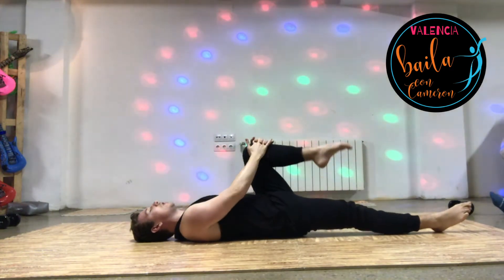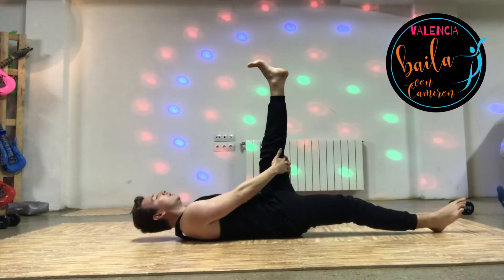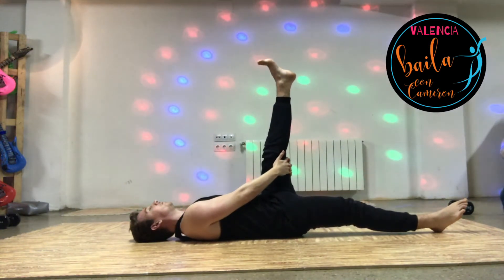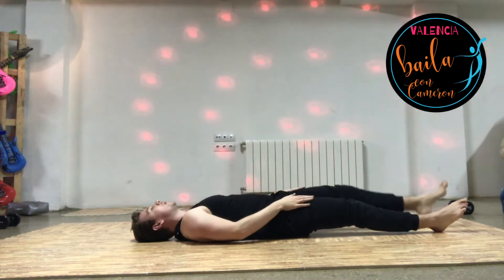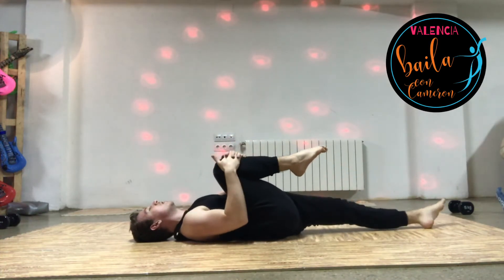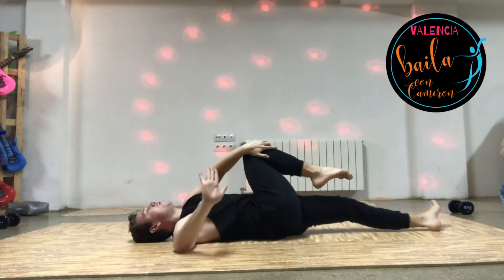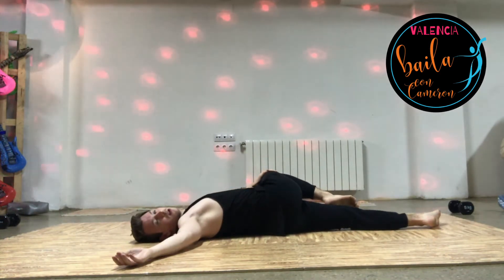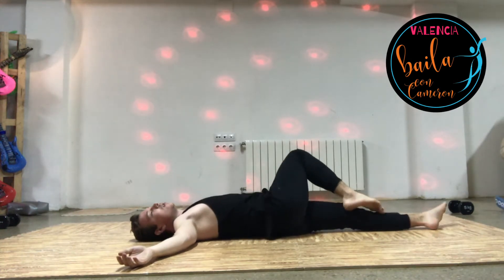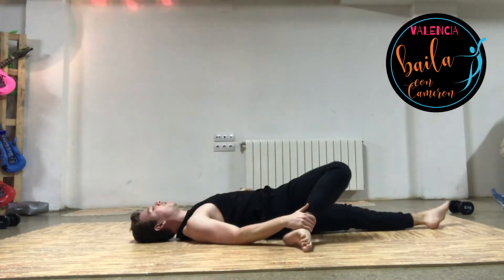Good, stretch that leg up, flex your foot. Good, picking the right knee up again. You're just going to fold that over your body. Chop it round the other side — you're going to drop your knee towards the floor.